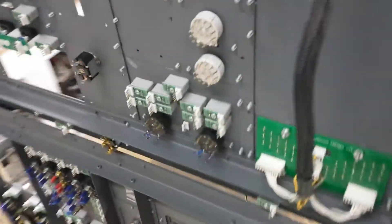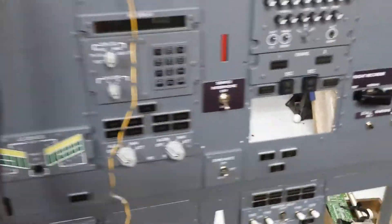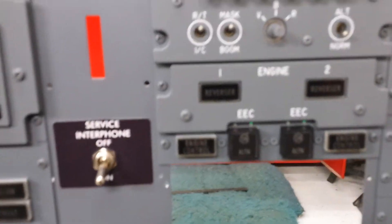I'm going to use these 12-port USB hubs up here and run USB back to the computer — hopefully that works. So that's my progress so far. I've also been working on other switches, which is the engine EEC.